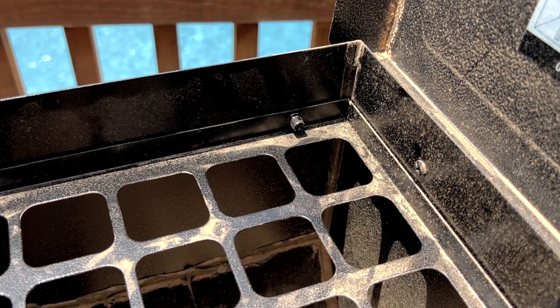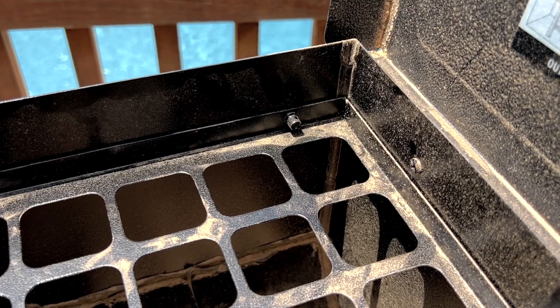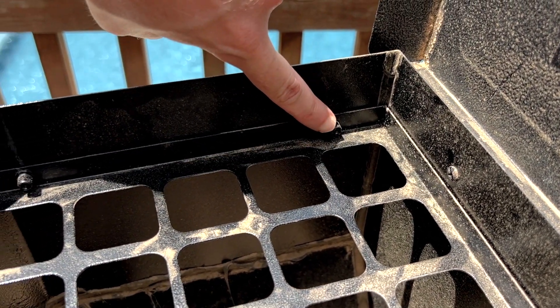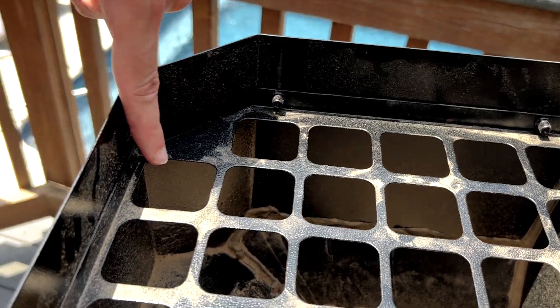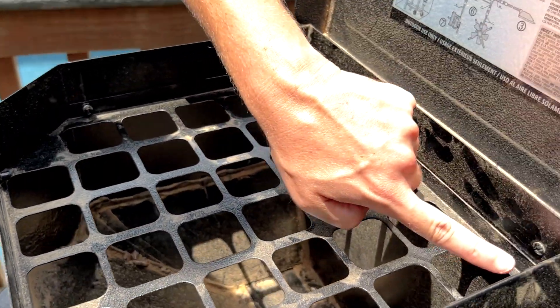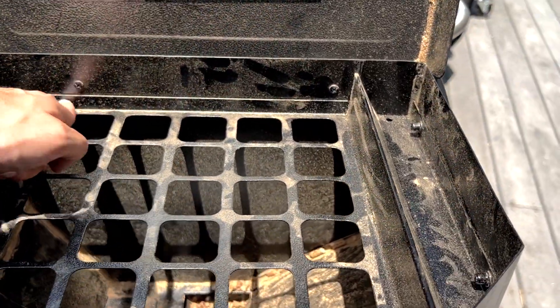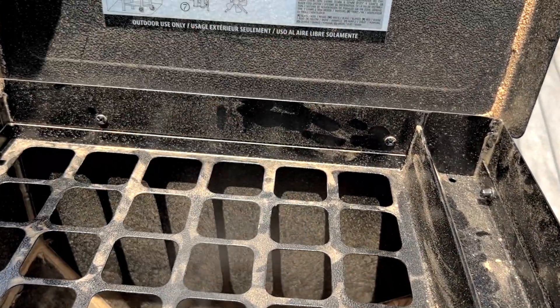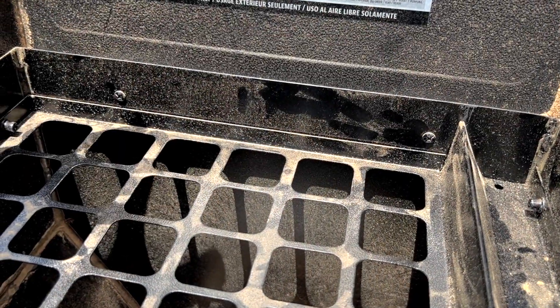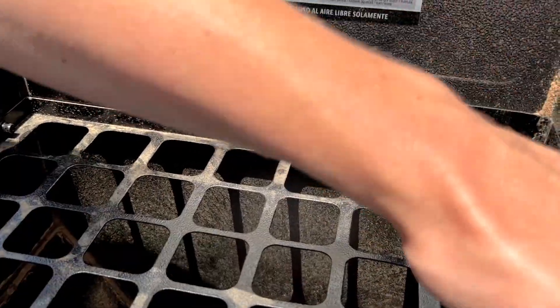So here we've got our Pit Boss Pro Series 1150, but it's going to be pretty similar on most other Pit Boss models. We've got six screws holding the grid in place — there's two on the back here, two on the sides, and two in the front. The screws you see coming in from the inside of the hopper are holding the lid on, so we're not going to remove those — just leave those alone. We're only going to take off two on each of these outside edges.